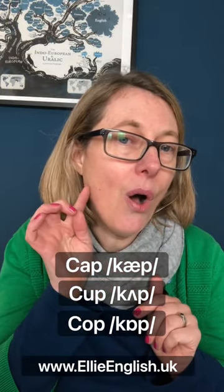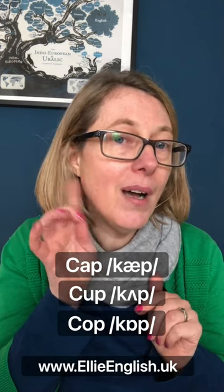See, the mouth is quite rounded for cop as well. Oh, oh, oh. Cap, cup, cop. Cap, cup, cop.